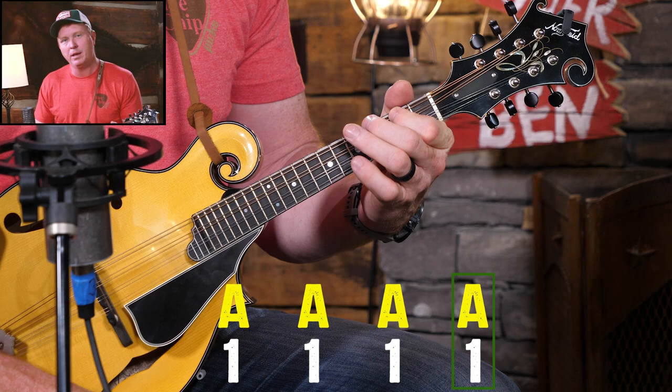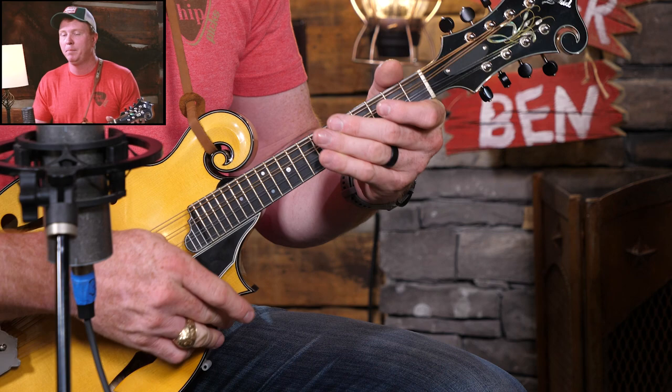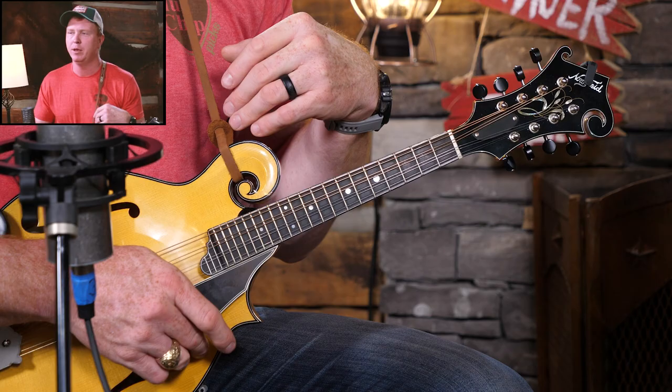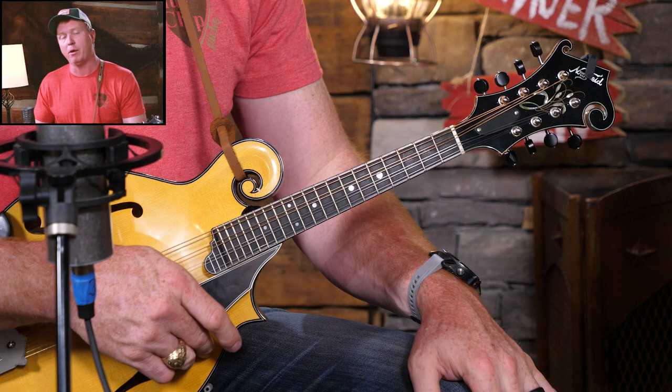Now, you may think it sounds great because we're only playing an A major chord — what about other chords? Well, most songs in the key of A are going to have the same three chords in some order, with others thrown in. But the three chords you can almost always count on are the one, four, and five from the key of A. The one chord is the A chord.